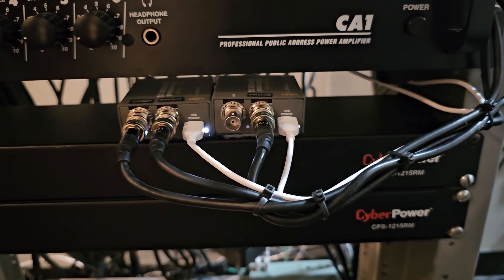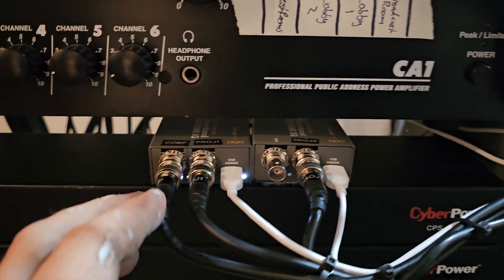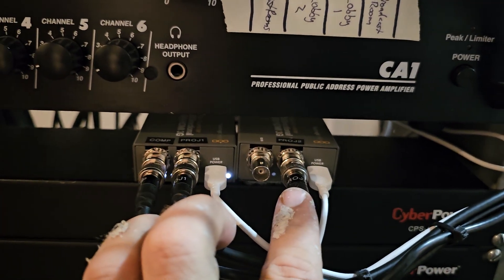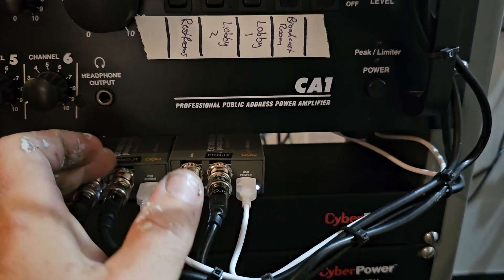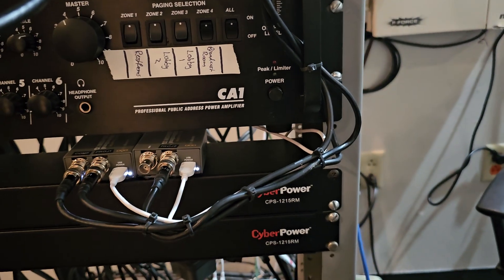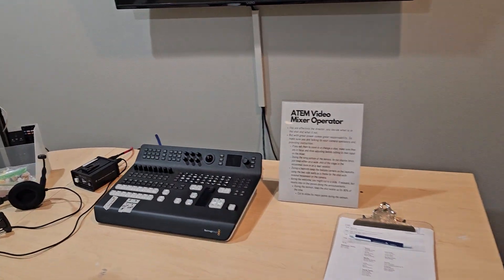All of that is cycling through a couple of bi-directional mini converters, and we've labeled that as well: presentation computer, projector one, projector two. These are linked together via HDMI on the back so that we can get an HDMI output on the second mini converter over to our Blackmagic desk for our fill.